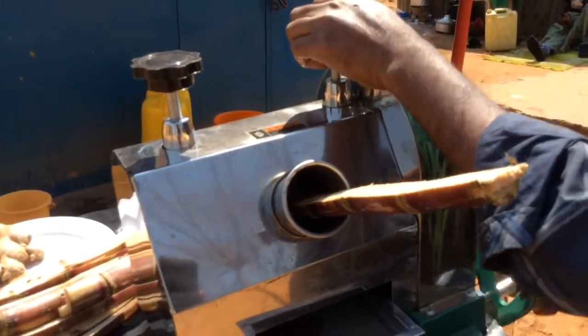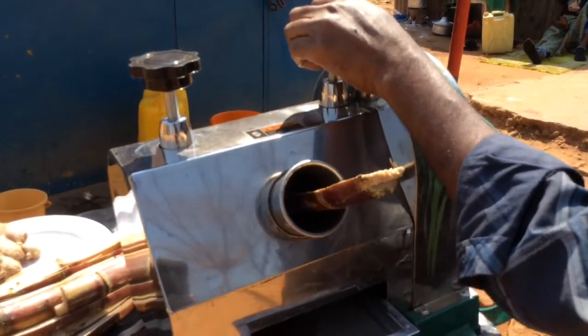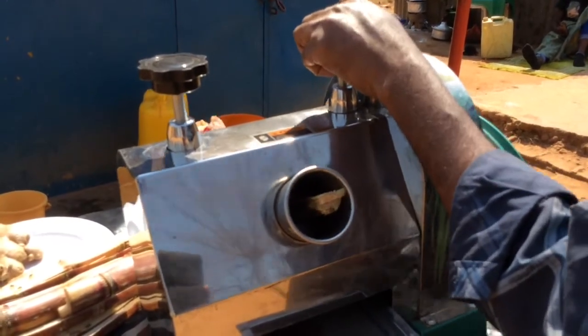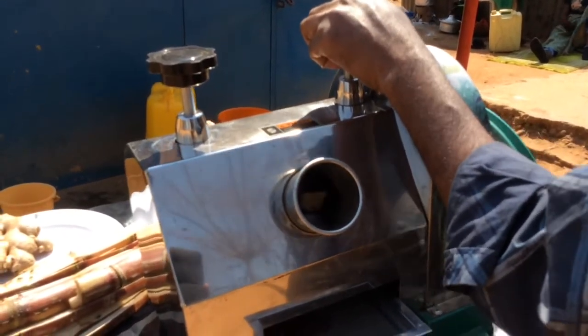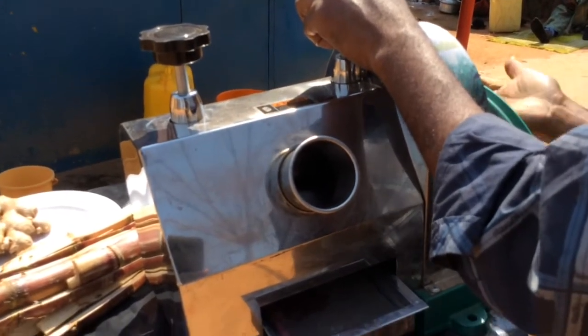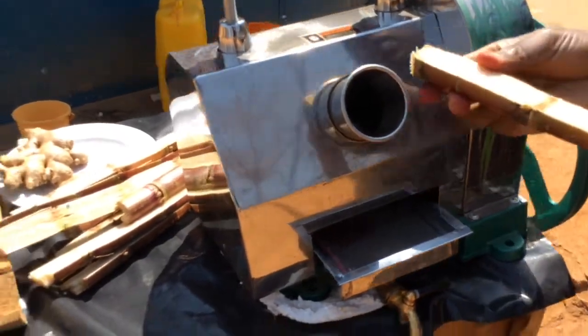That is a sugarcane juicing machine. Some of the benefits of ginger: it improves immunity, it relieves nausea and an upset stomach, it reduces pain, you get healthier skin, it's a weight loss aid, and many others.